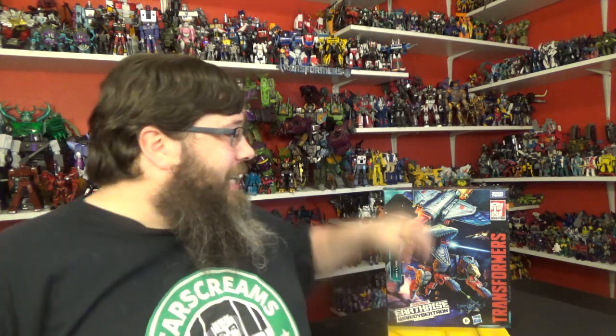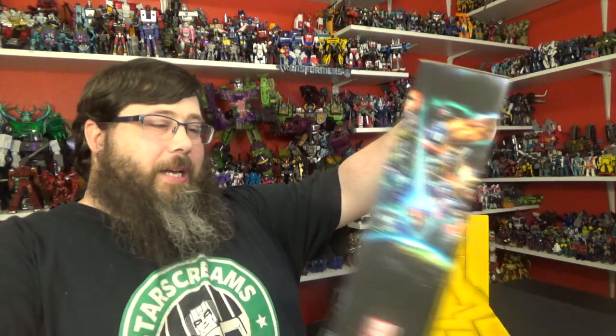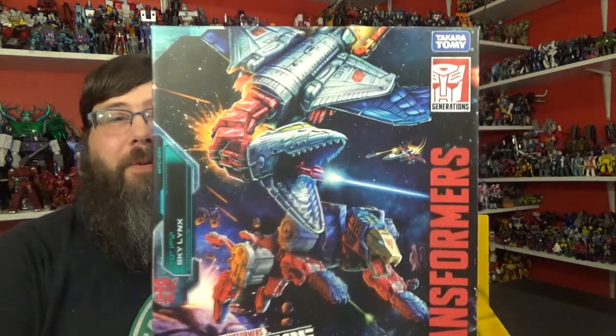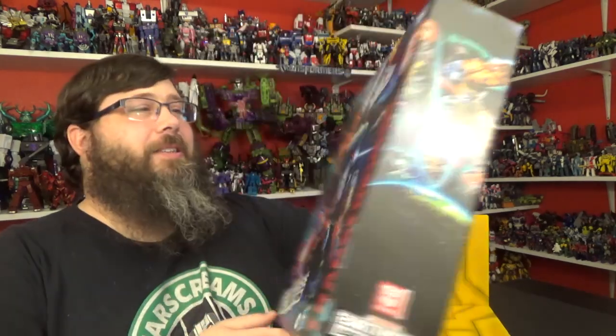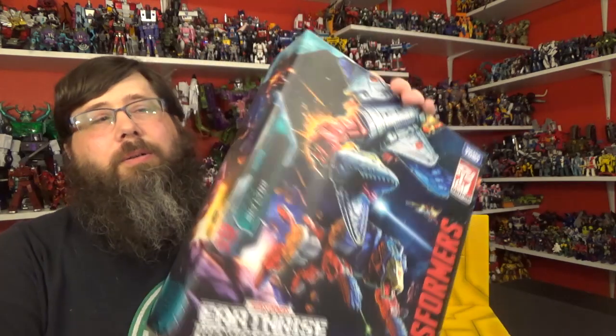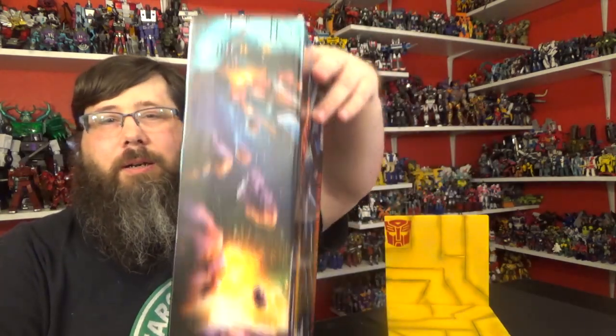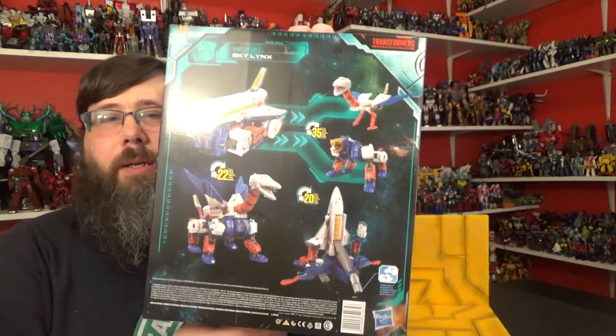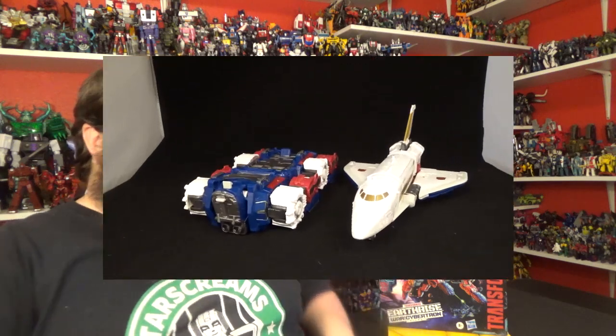Today I'll be taking a look at the Earth Rise Warp Cybertron Skylinks. Beautiful box art — it looks good. You got the Coneheads up there: Sky and Links, pretty cool. Thrust over there as well. You get some product shots and everything, very neato potato. Let's just get to the review.